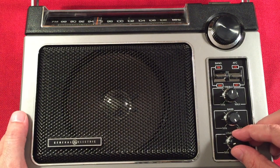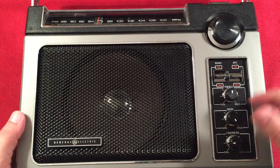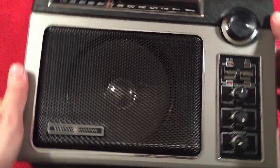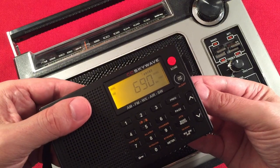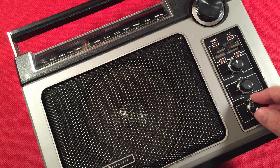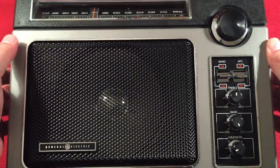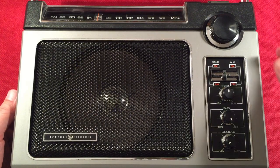690 — let's double-check. Yeah, barely picking it up with the SkyWave. 690 is CKGM, Montreal, Quebec — 763 miles — ESPN. It sounds like a local, but it's not. This is 700 — you can see the dial is dead-on accurate. 700 WLW, Cincinnati, Ohio — 300 miles away. It's centered.